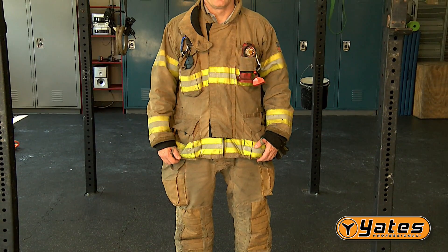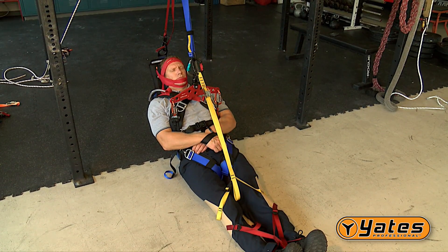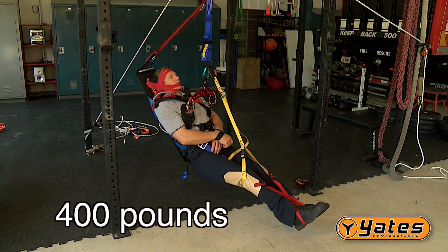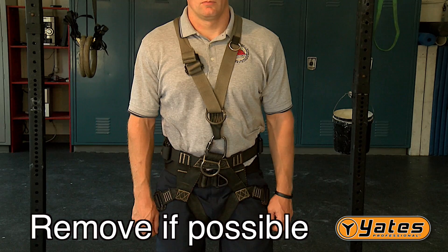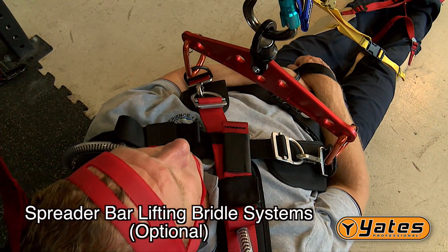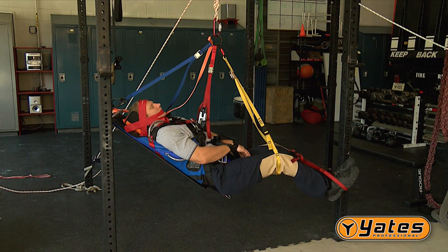Before getting started on how to utilize the Yates Spec Pack for packaging a patient, there is some critical information you need to know. Extremely bulky clothing, like bunker pants and jackets, should be removed from the victim if possible before securing them in the Spec Pack for the vertical lifting phase of an operation. If the patient has an existing full-body harness, remove it if possible before securing them in the Yates Spec Pack. The standard lifting bridle is included with the Yates Spec Pack, and the spreader bar lifting bridle system is an optional upgrade.